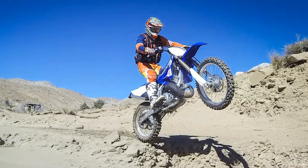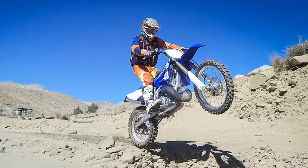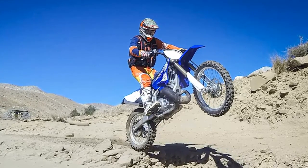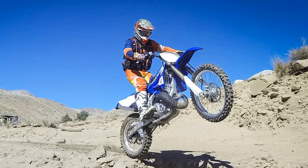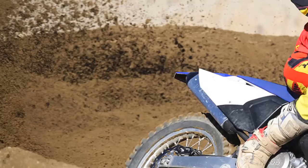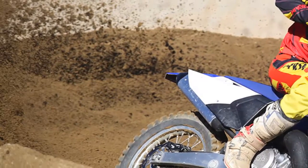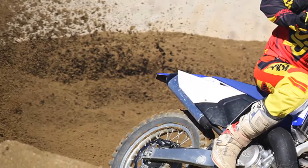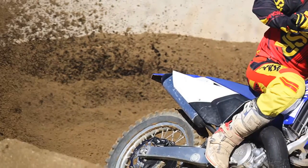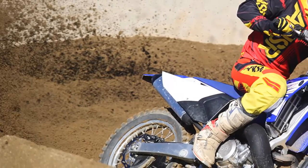Now Yamaha offers the 2016 YZ250X for $7,390 — a mere $100 more than the YZ250 it's based on, and perhaps more importantly, $1,309 less than a KTM 250 XC. The YZ250X sports quite a few off-road focused changes when compared to the YZ250 motocross design.